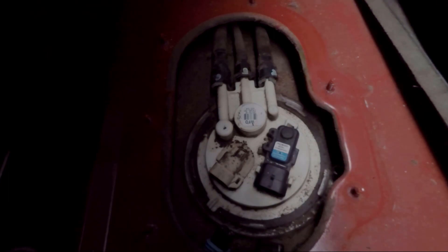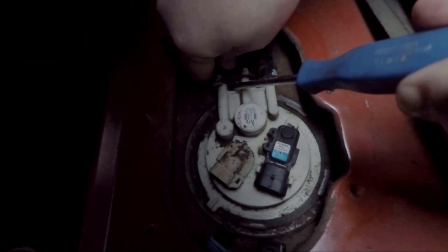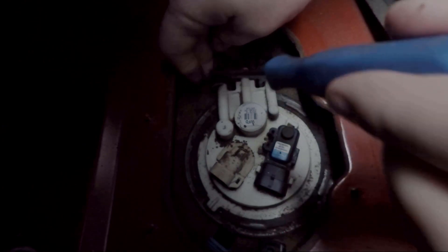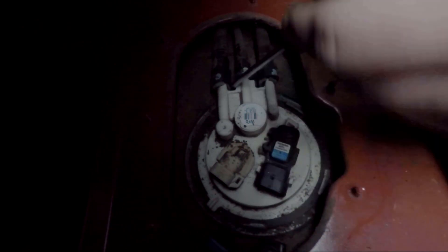The next thing we're going to do is get these fuel lines loose. To do that you're just going to push them in close, push the plastic pieces down, and then pull them back, which can be kind of difficult because it's a little bit tight in here — especially when the lines don't want to come off. There's your first one.